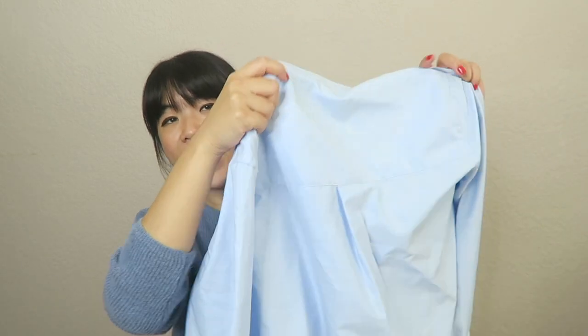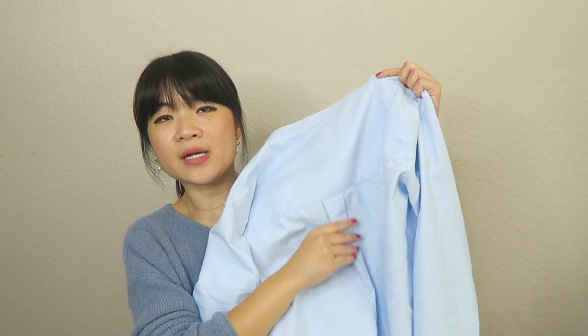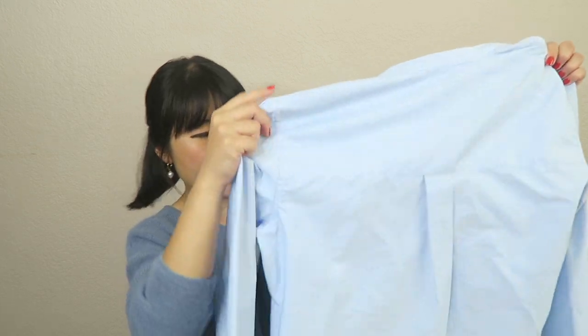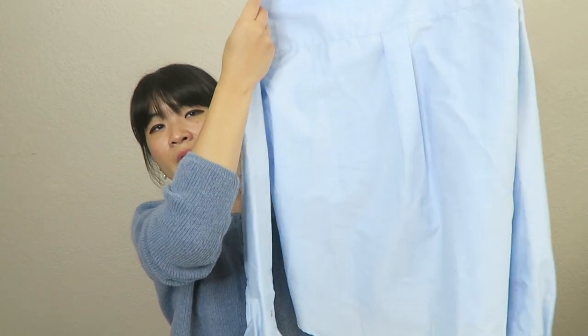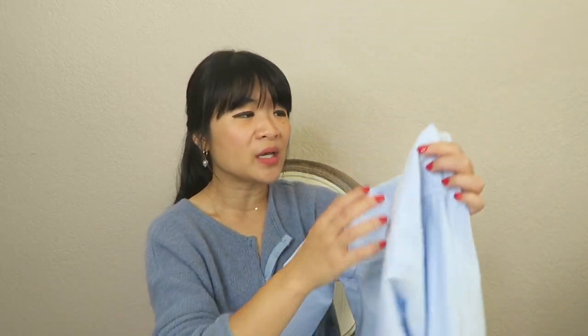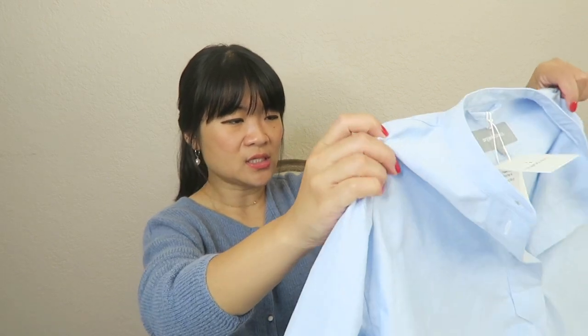The back has a really nice pleated detail. The back is a little bit longer than the front and it does have a curved hem, so it's very feminine — just really nice attention to detail on the shirt. The other thing I absolutely love is that the quality feels so nice.